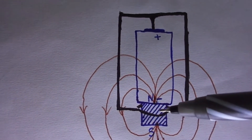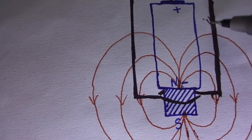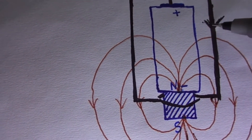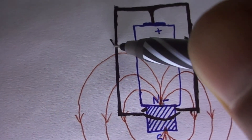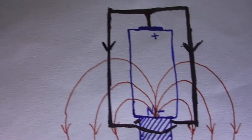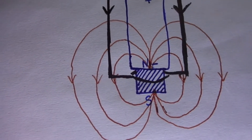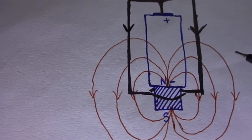Now current will flow from the positive terminal to the negative terminal of the battery. I am showing the direction of current. This is the direction of current through the coil.